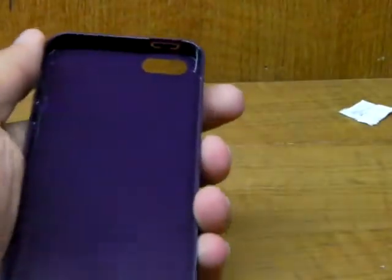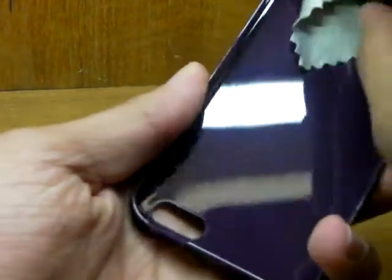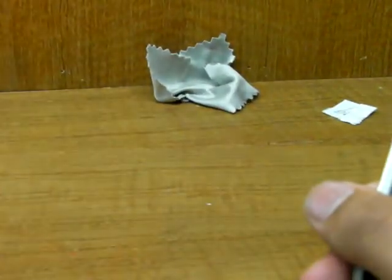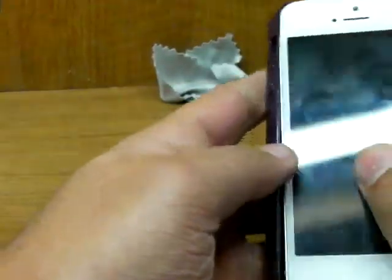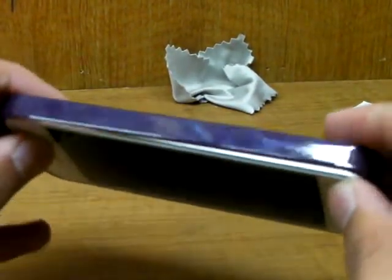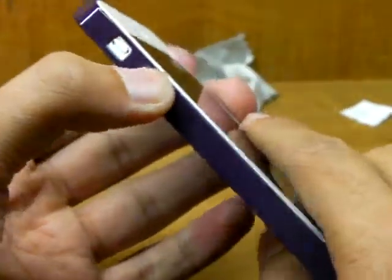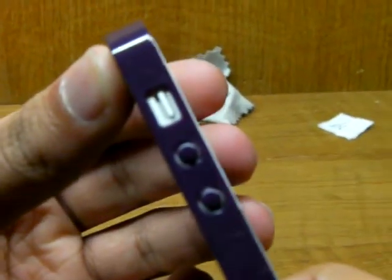Before you ever put a hard case on, you always wipe it from the inside, so we'll just do that real quick. Now to put the phone in, you just go button side in first. Put the volume buttons in, snap it from the top, and press it in. You should hear a really soft click, but the case should feel secure around the phone so you'll know it's on. As you can see, it is absolutely crazy thin.